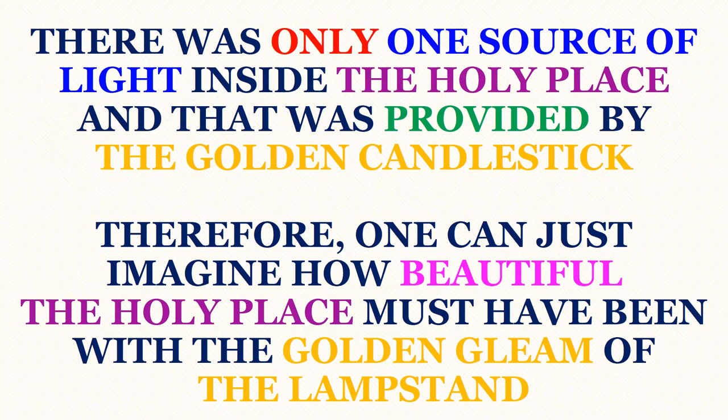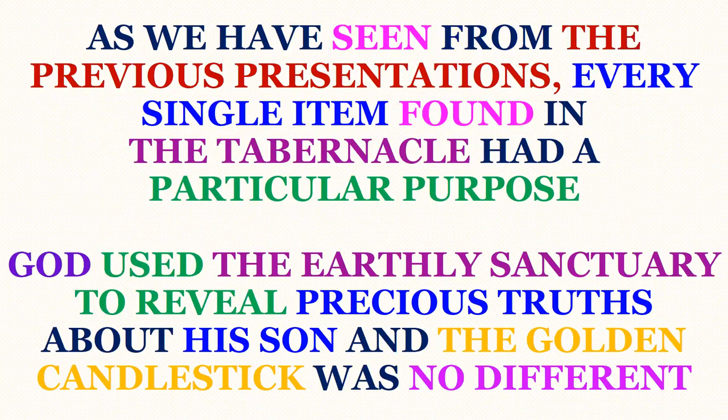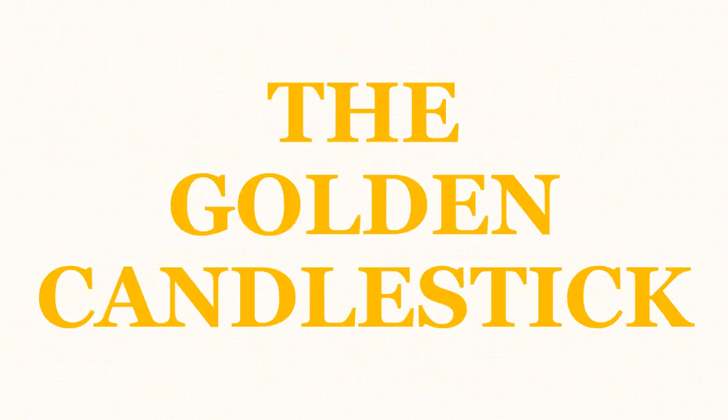There was only one source of light inside the Holy Place, and that was provided by the golden candlestick, also known as the menorah in Hebrew. One can just imagine how beautiful the Holy Place must have been with the golden gleam of the lampstand. As seen from previous presentations, every single item found in the tabernacle had a particular purpose. God used the earthly sanctuary to reveal precious truths about his Son, and the golden candlestick was no different.